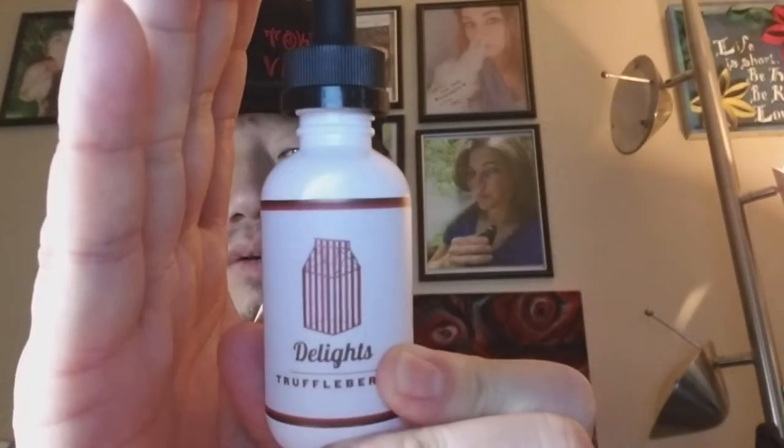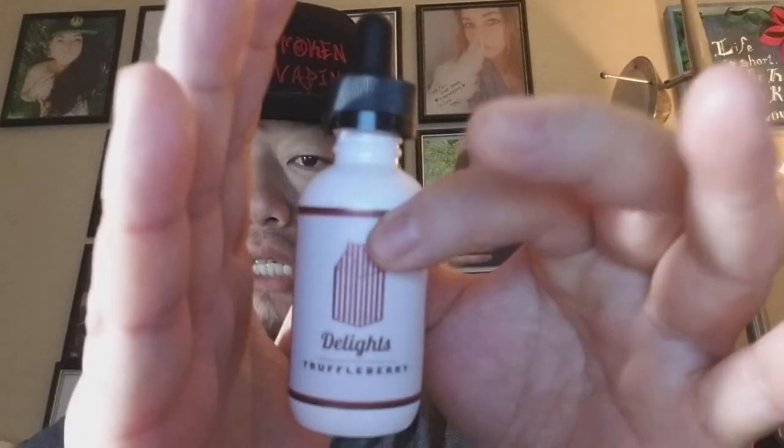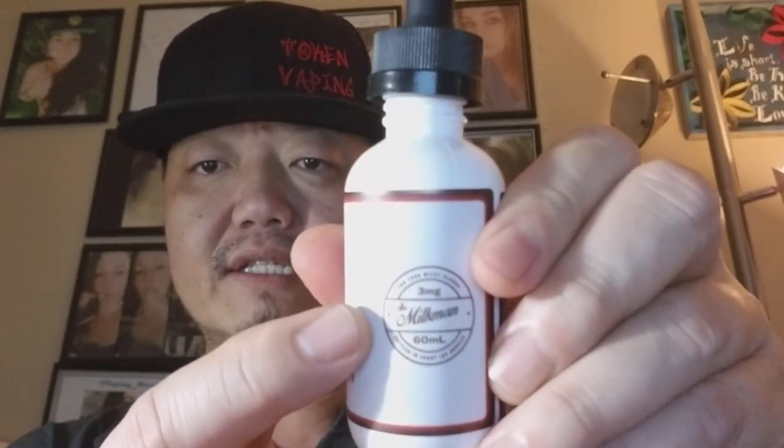The bottle is coated so sunlight doesn't mess with the steeping or flavor mixture. It has the carton logo they're known for — it says The Lights with Truffleberry — and all the warning and ingredient labeling on the back. They do use tobacco-free nicotine. This is available in zero, three, and six milligram nicotine levels in a 60ml bottle. You can go to milkmaneliquid.com to find all the flavors for this line, and if you want to purchase it, it's easiest to go to Drip Club, who sent me this line for the purpose of these reviews.